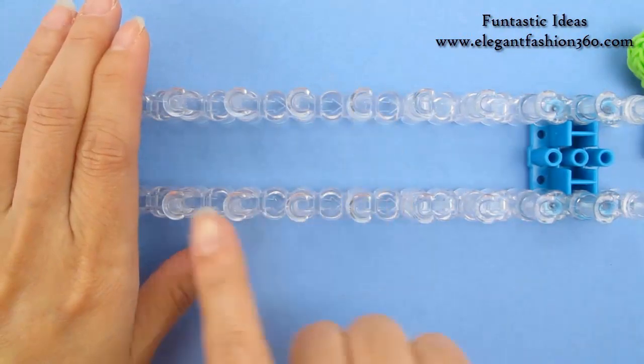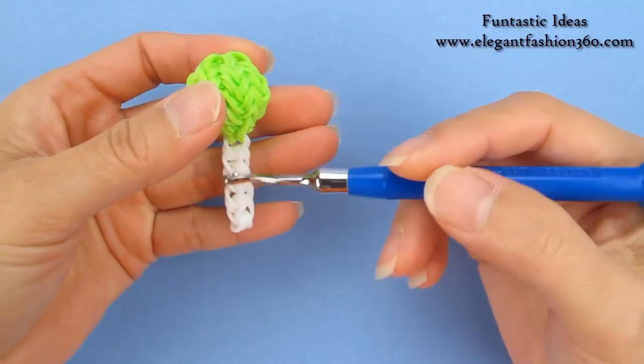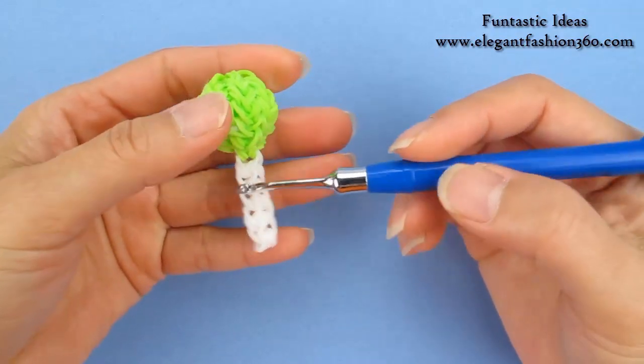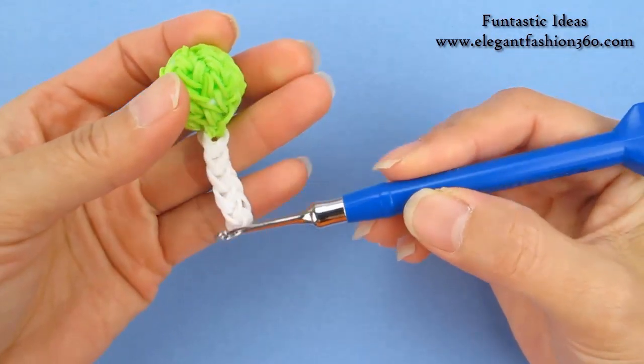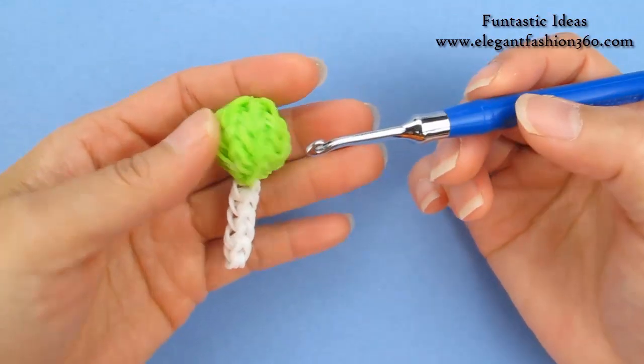We only need 8 pegs for this project. Today I'm going to make this by hand. For those of you who have Monster Tail, you can still make this one. Today I'm going to use a hook to make this handle part. For those of you who have Monster Tail, you can still make this project.